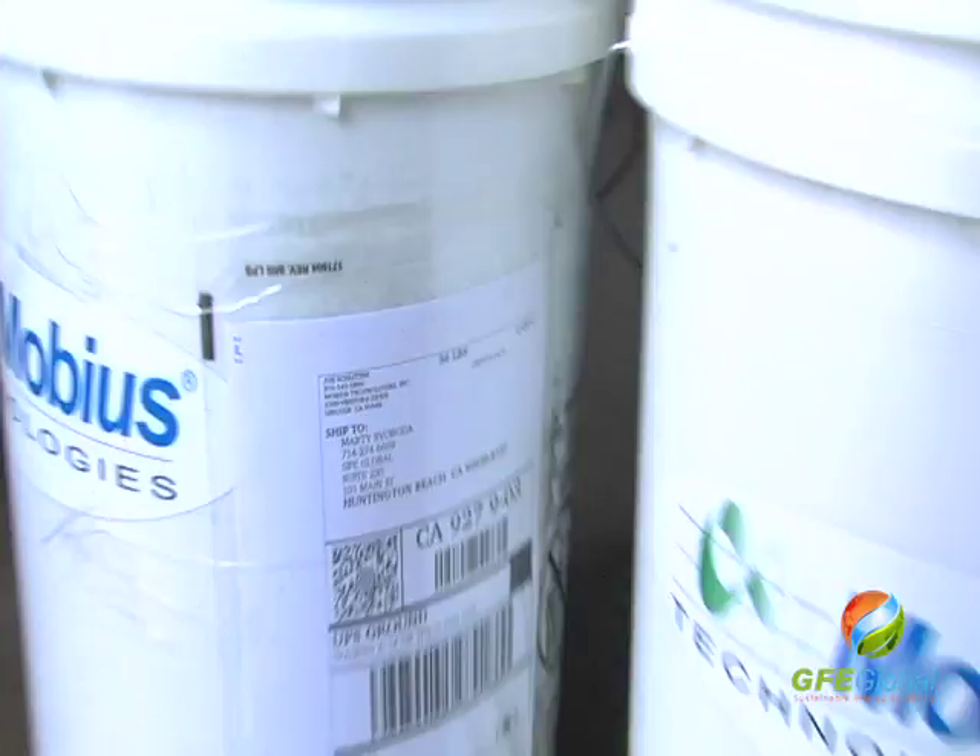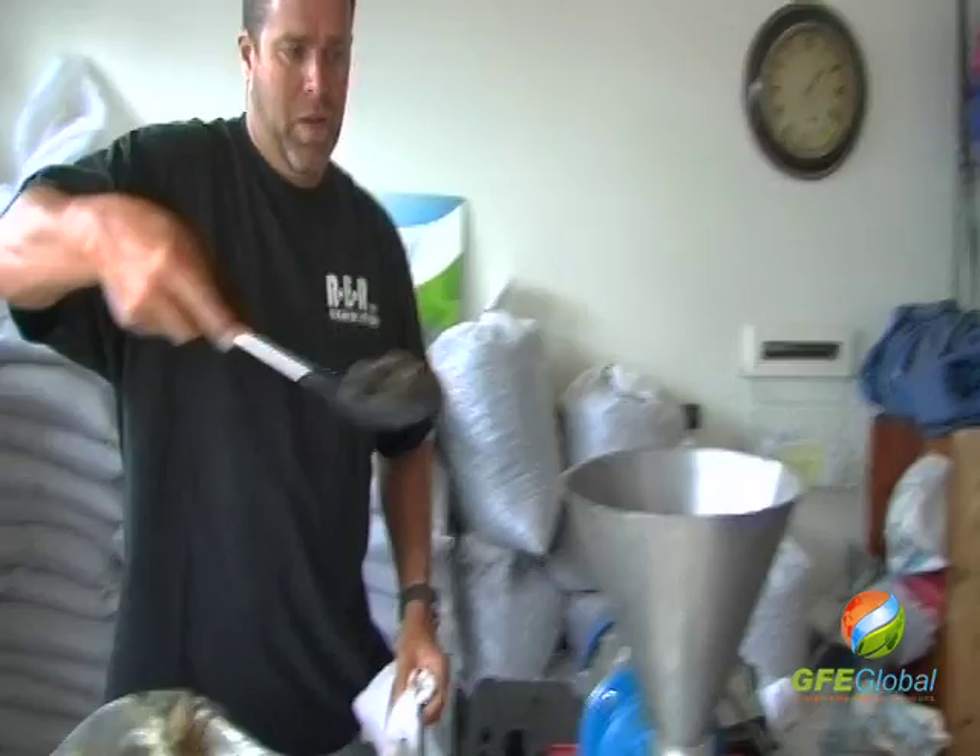We're just now going to get started on an oil extraction test from the material that you guys sent to us. You can definitely tell it's got some oil in it. Let's put it in our Type 40 press and see what kind of extraction we can get out of it.